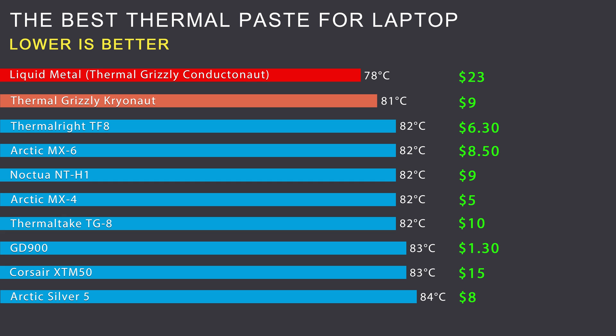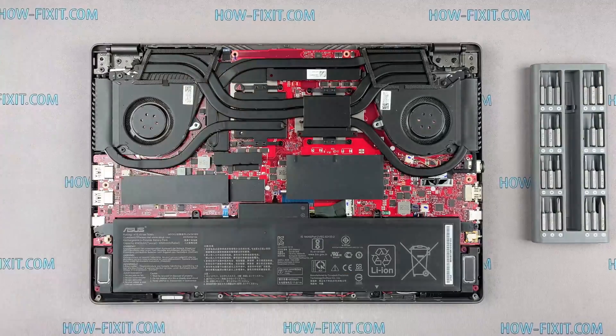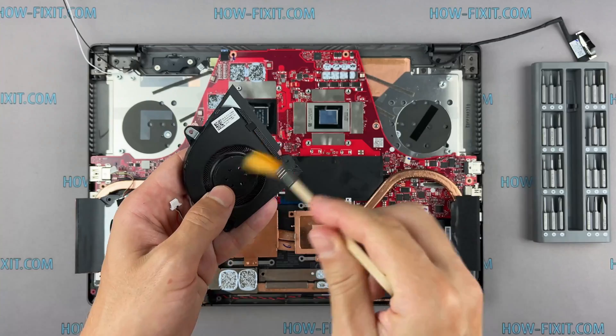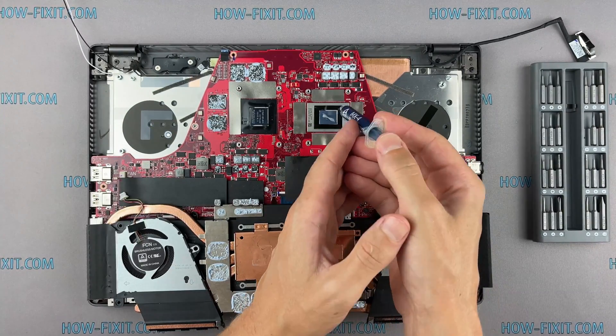What thermal paste to choose for a laptop? You can choose any of these pastes and be sure they will do the job well. The price difference is due to expiration date and drying time — over prolonged periods, high heat dries out the paste. GD900 is the cheapest, more liquid, and loses its heat-conducting properties quickly with effective service life up to one year. Noctua NT-H1 is thicker with effective operation up to three years. However, when you take apart a laptop to clean the cooling system, you'll likely need to remove the heat sink and apply new thermal paste anyway. If you clean your laptop once a year, the drying time is not critical.